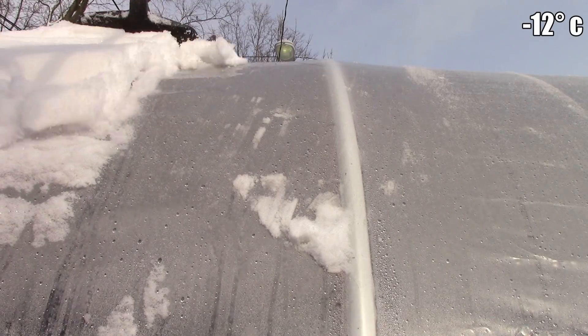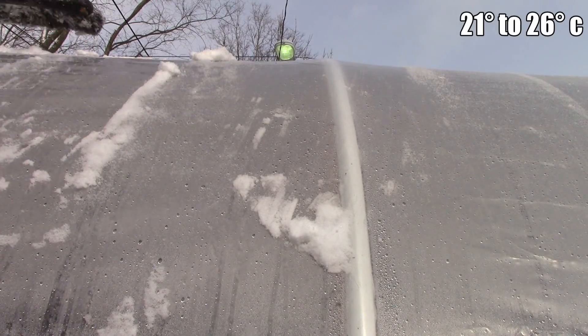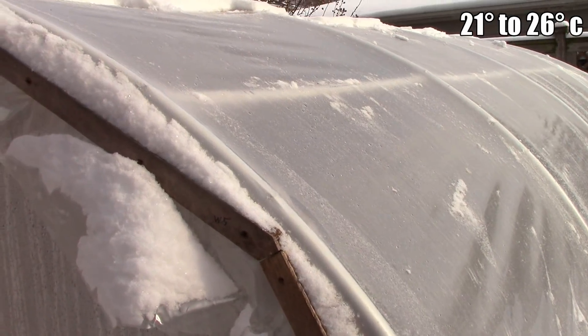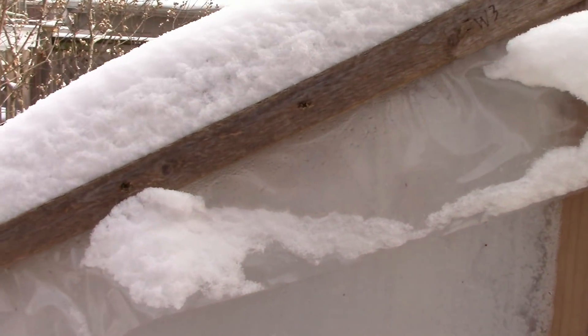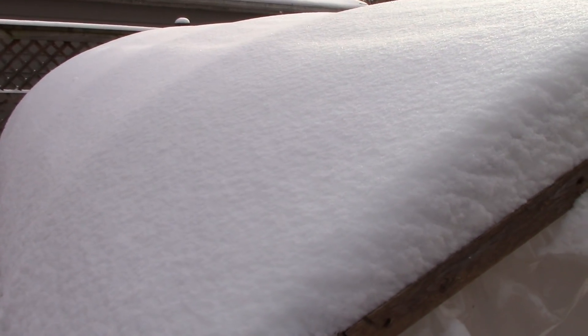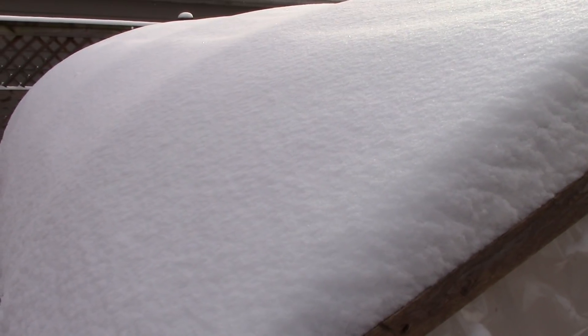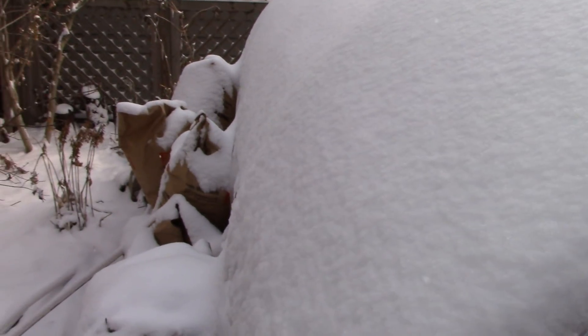Even on days below 10 degrees Fahrenheit, it can get up into the 70s under double cover when it's sunny. Though I remove the snow from the south side of the hoop house, as you can see here I don't remove it on the north side, again assuming it's not heavy enough to cause any problems. Since no sun enters from the north, there's no benefit in removing the snow, while keeping it in place provides a little bit of insulation and prevents some heat loss.